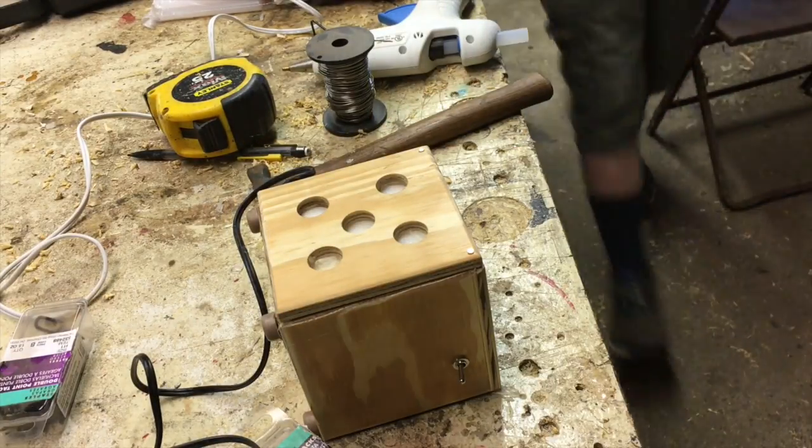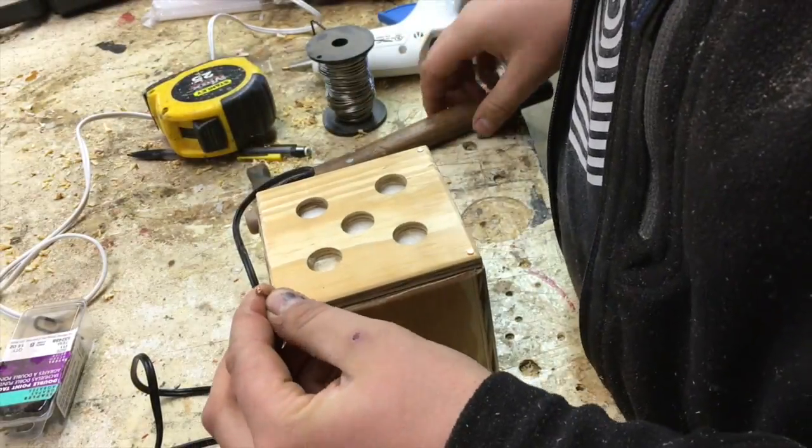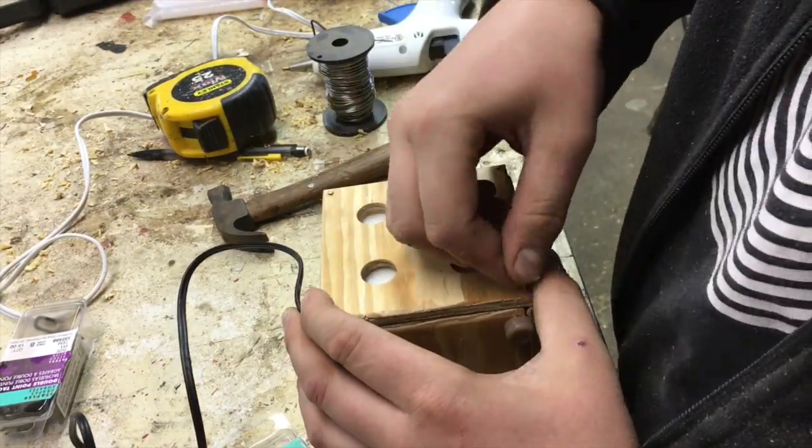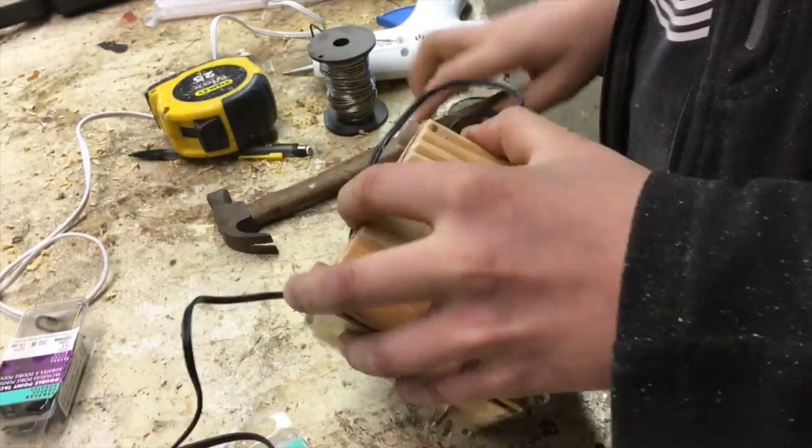If you do need to do any maintenance inside of the little fume extractor, the nails just come right out and it's really easy to take the back off. They just slide out of the hole and I can just take the back off really easily.